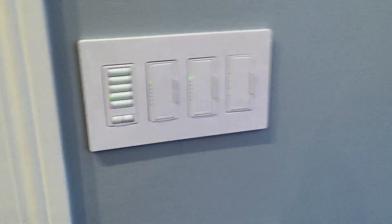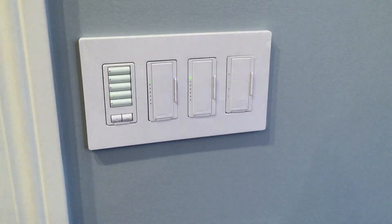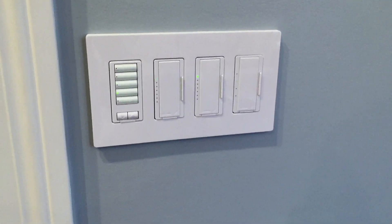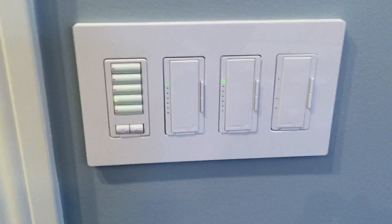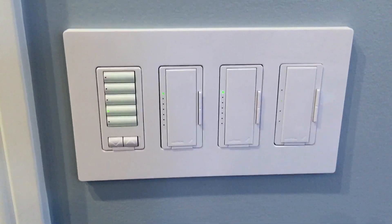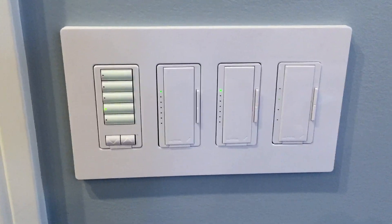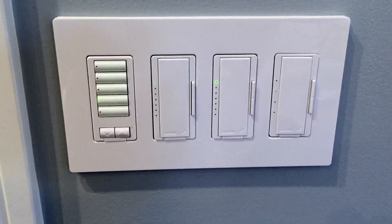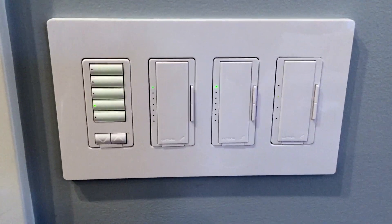Next is Lutron's Radio RA2 system. This allows for whole-house lighting, scene control, and retrofit in new applications. With the Radio RA2 system there are wirelessly controlled dimmers, switches, fan controllers — basically any way to control any load that your residence may have.